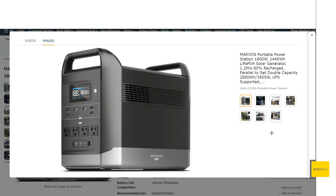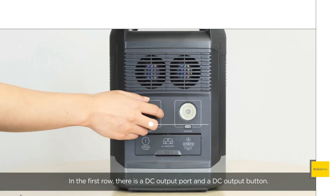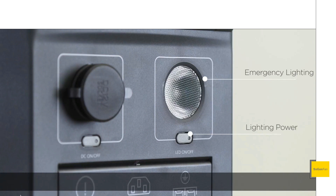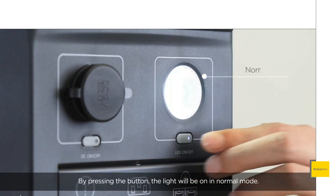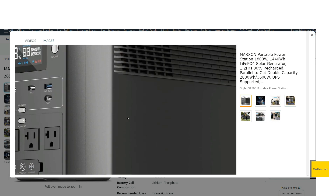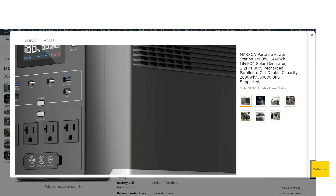I kind of just wish everything was on the front — a little easier to get to. The 12-volt car socket is still on the back, but we do get a nice built-in light, which is an addition EcoFlow doesn't bother to put on their Delta units. Now one thing that really bothers me about the design is a sloppy element they don't actually show in the computer rendering.